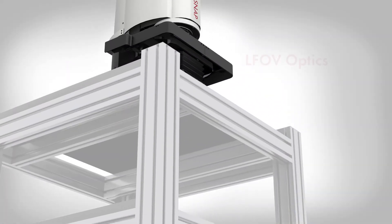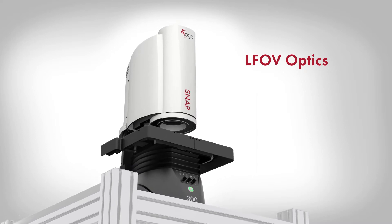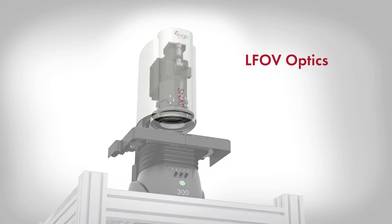Snap systems feature large field-of-view optics, high resolution cameras, and lighting custom designed to optimize the image, creating a complete optical system.